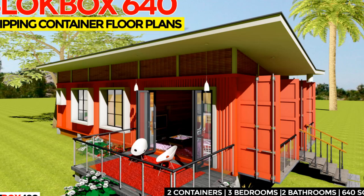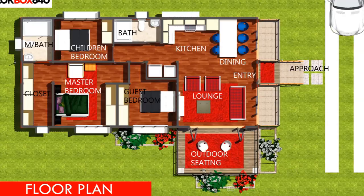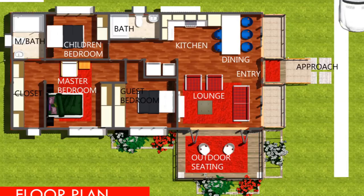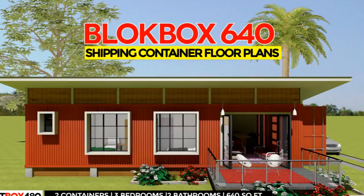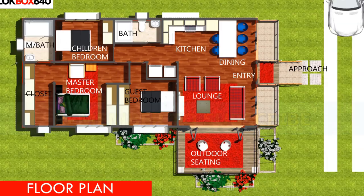This video covers a complete presentation of dimensioned floor plans, a cost estimate checklist, and detailed drawings you can download for free to use on your own shipping container house project. Watch to the end of the video for the download link. We post weekly videos featuring custom design shipping container homes and reviews of house designs from around the world. Feel free to subscribe to our channel.